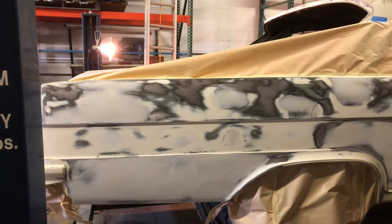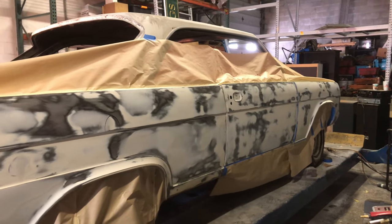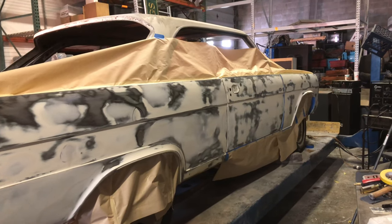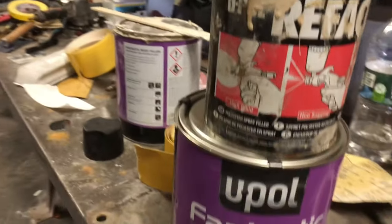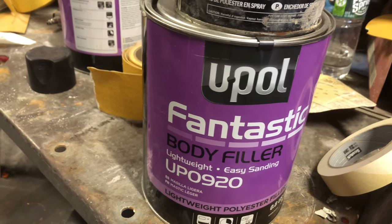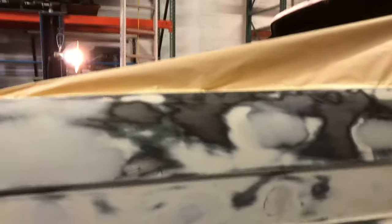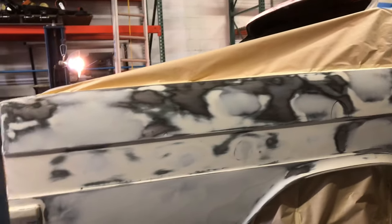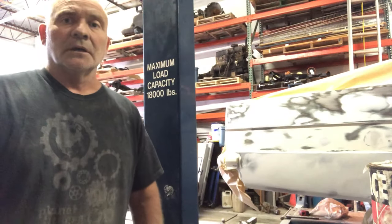It's all taped up and ready for the U-Pol Reface. It's basically a polyester filler that I use — pretty high build. Here it is — U-Pol Reface. I always use the U-Pol body filler as well. I like it — it's fantastic, good stuff, it's lightweight. I'm going to put plastic over from where the paper is to the other side for overspray protection, and give it about two or three coats.